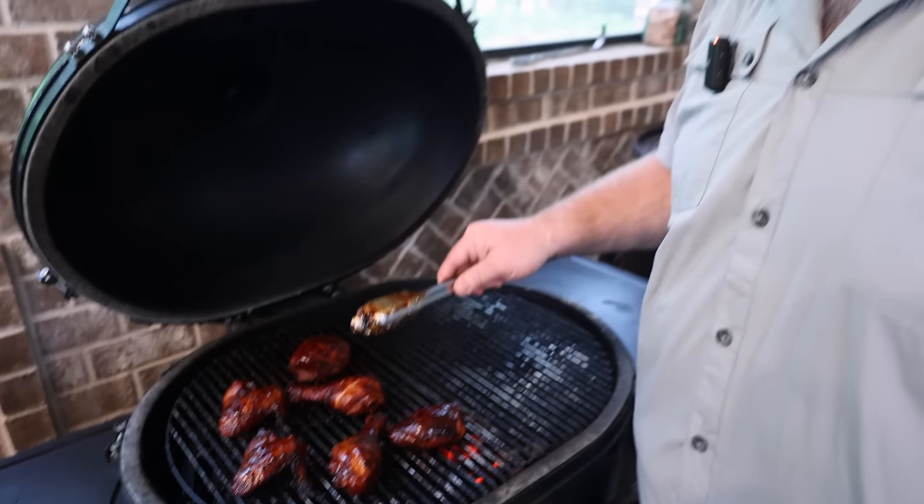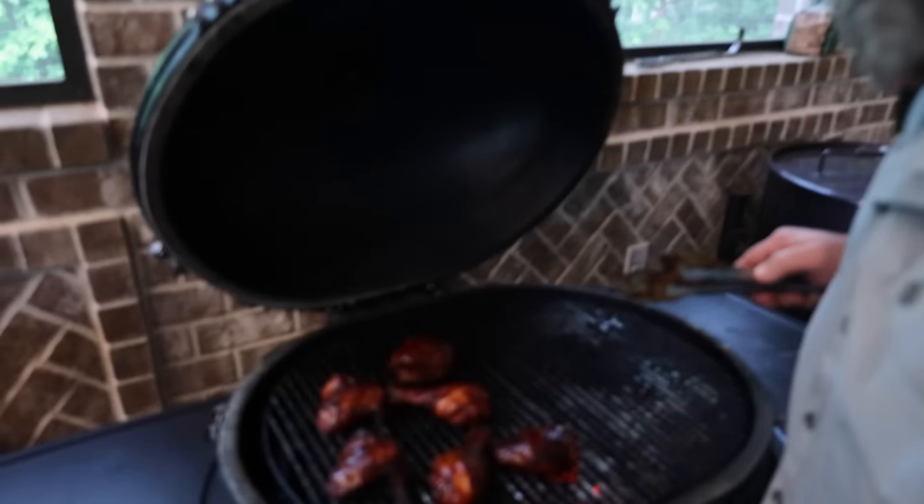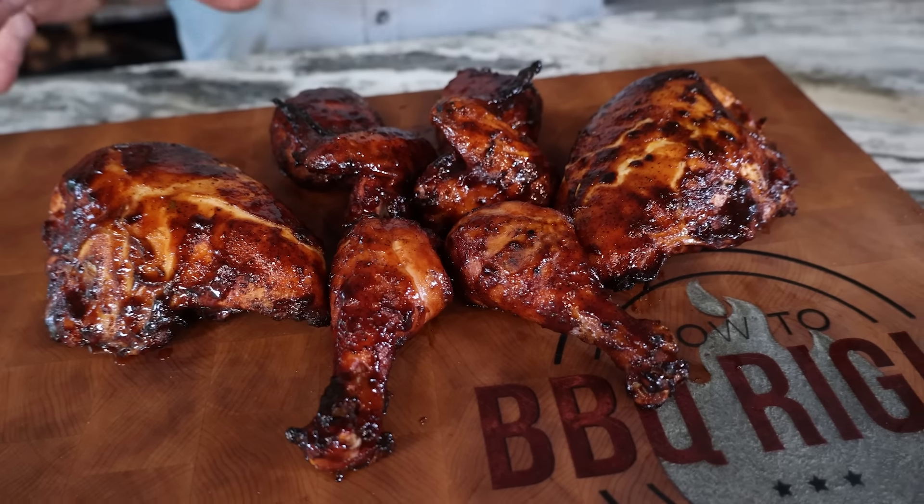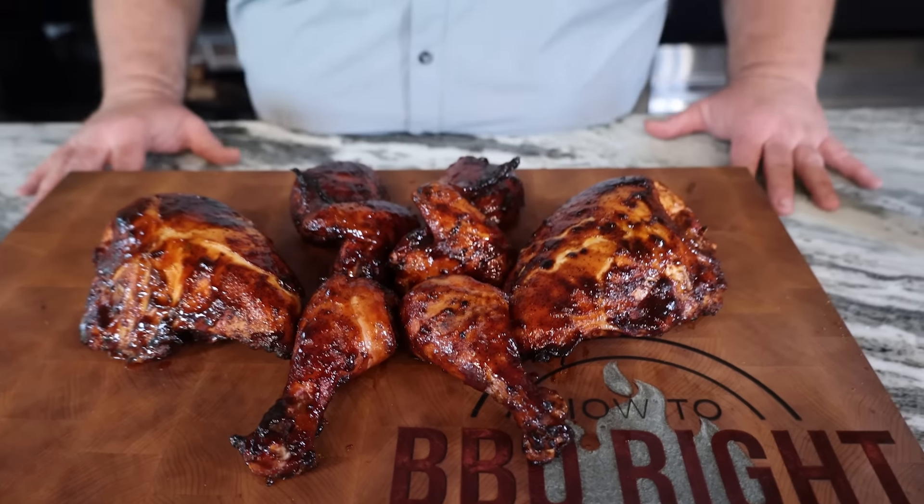Now everybody would say, oh, you overcooked that chicken. I'm telling you, the skin's better. It's still going to be juicy because we brined it. I took it up to about 185 — that's 10 degrees over where most folks would go. But that's why I brined this chicken too. Because it's juicy and it's tender, and my skin is going to be delicious. That ain't an eight-piece pack — let's let it rest a few minutes, and then I'm eating chicken.